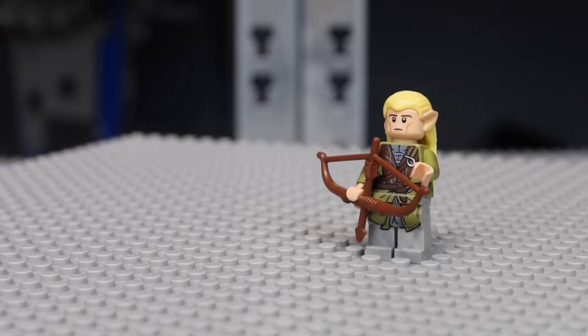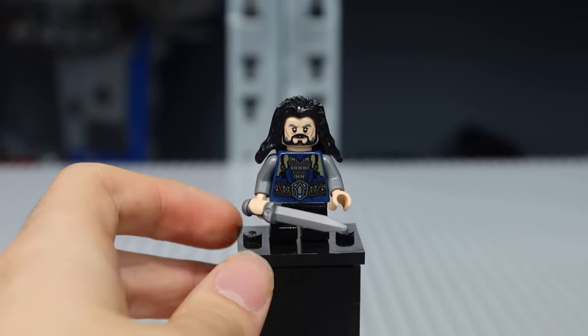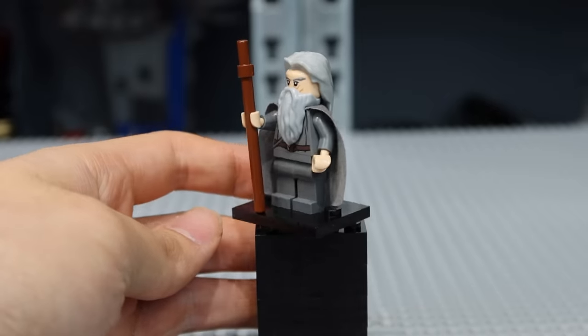This is a LEGO Legolas minifigure, and here's all LEGO The Lord of the Rings minifigures, which look breathtaking, but there's always room for improvement. So today, we're taking a look at the top 10 upgrades you can apply to your LEGO The Lord of the Rings minifigures. Now let's get into this video.